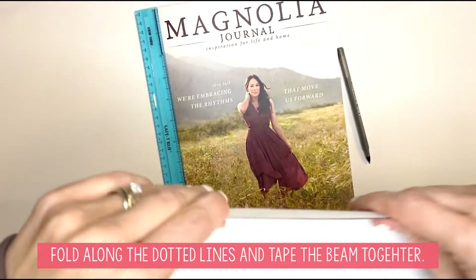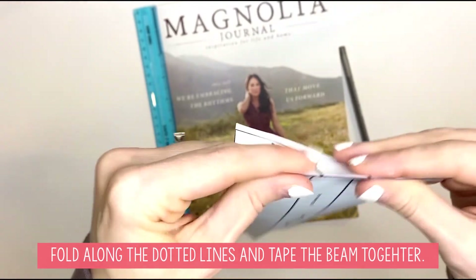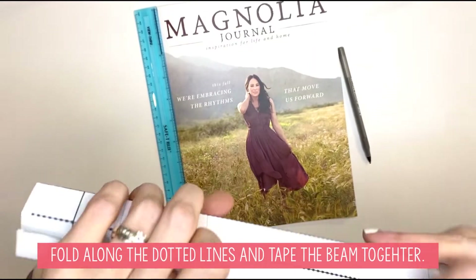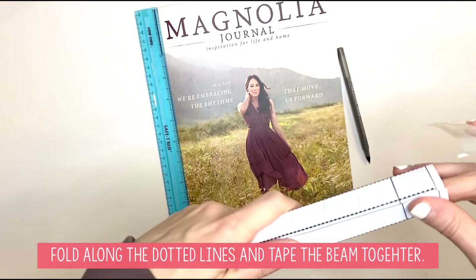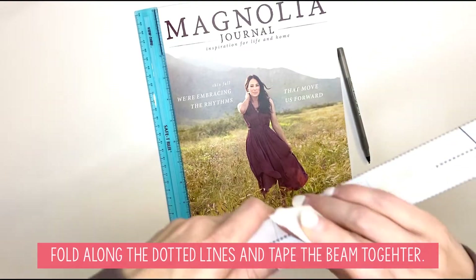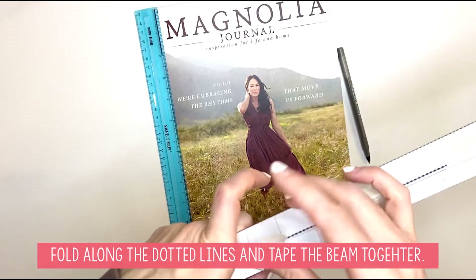Come over to the ends where you drew those lines as well. You want to create a fold on both of the ends, then fold it all together. Again, you're going to take some tape and you are going to fold and tape your beam together just like the columns.